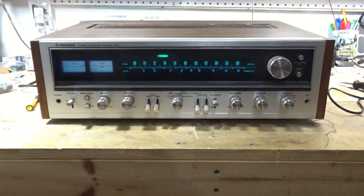Alright, next up on the bench. Now I already have a video on a 737 where I did an LED upgrade, but I really didn't go into much detail on how to do that. So in this video I'm going to be doing basically two things. Number one, I'm going to go into the details on how to get to the lamps and how to change them out.